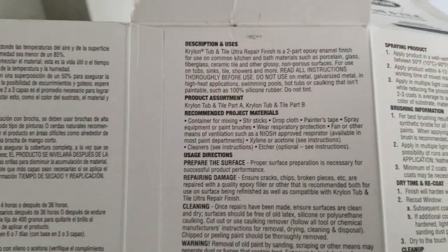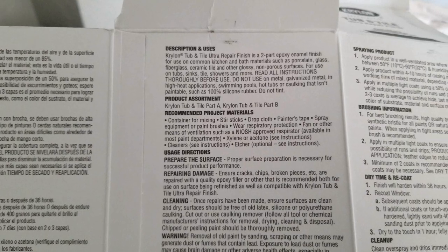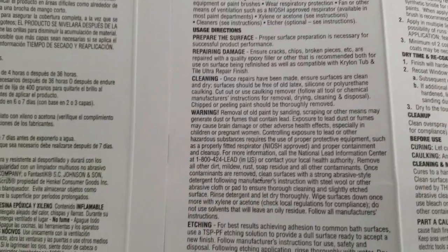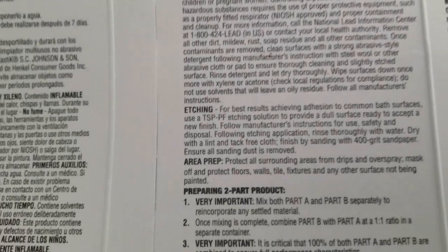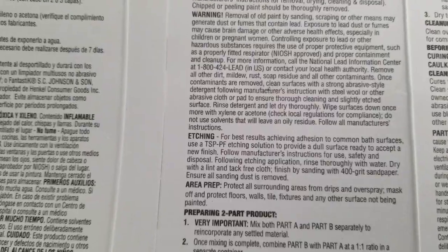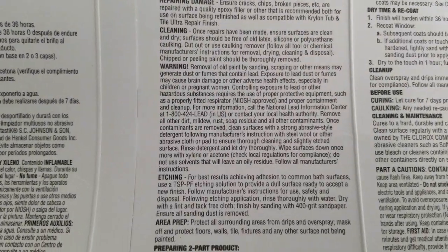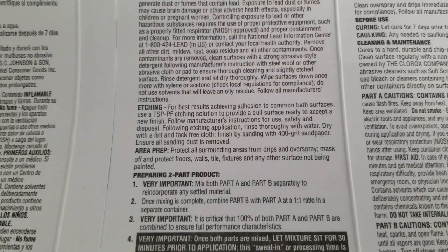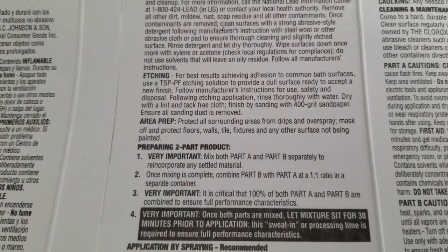You have your instructions right here. Going through, you can clean with xylene, you can clean with acetone, you can etch it — you don't have to. This is an old bathroom. We've wiped it down 19 times with good stuff, used the scratch pad, all that good stuff.